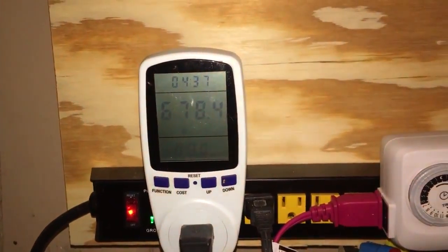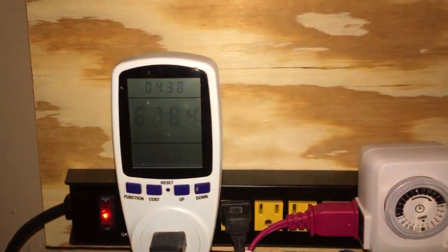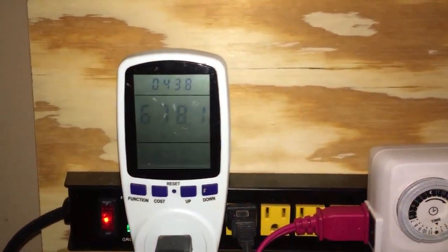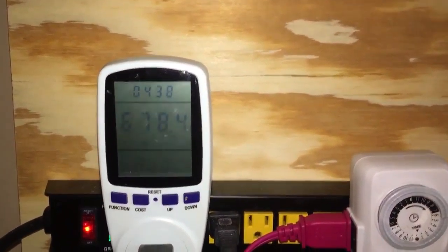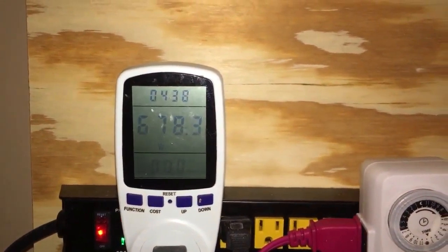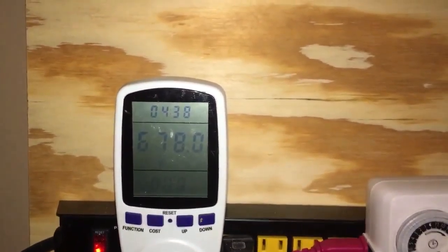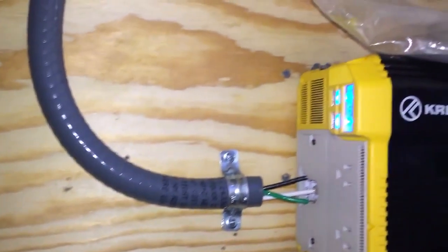Just a quick video update — got pretty good sunlight today, still kind of early so we're not at peak power. But right now this one array was hovering around 656 to 678 watts, was like 650 earlier last time I checked. Pretty good power, but I just wanted to talk about the new inverter.